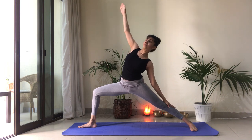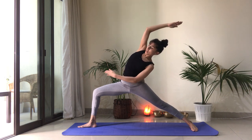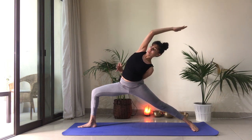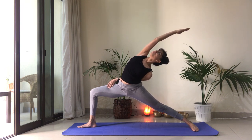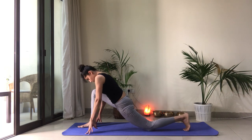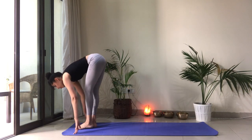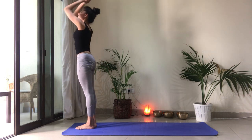Option one: left hand comes to the left shin, reach the right arm overhead, feel that stretch. Option two: left fingertips reach towards the right knee. Option three: left arm comes around the back and reaches for the inner thigh. And slowly come back to warrior two. Nice job. Cartwheel the arms back down. Step forward. Drop that back knee just for a moment. Open up through the chest. Inhale. And then when you're ready, step the left foot forward and fold. Inhale to reach the arms up. Hands to heart center.